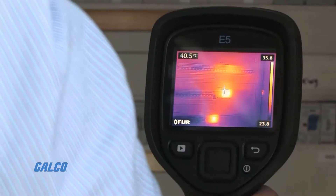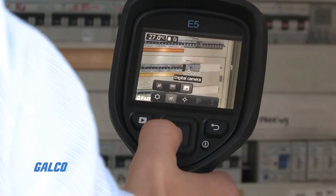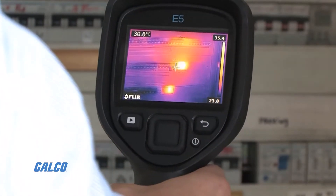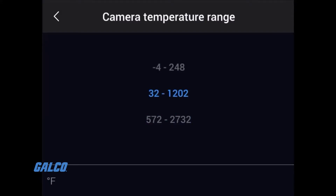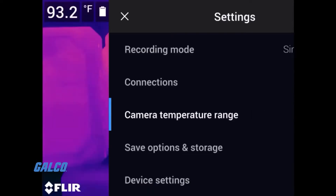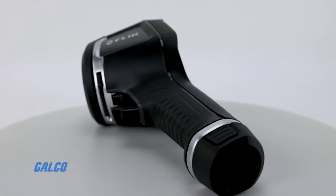The FLIR E4, E5XT, E6XT, and E8XT give you four resolution options up to 320x240 infrared pixels. The E6XT and E8XT give you the ability to accurately measure temperatures from negative 4 degrees Fahrenheit to 1022 degrees Fahrenheit, or negative 20 degrees Celsius to 550 degrees Celsius.